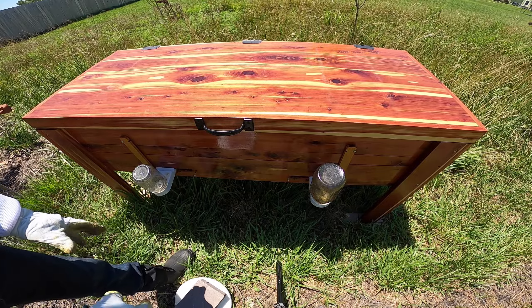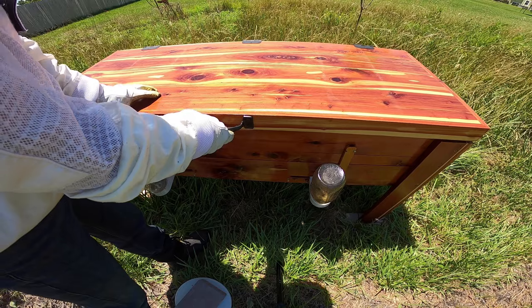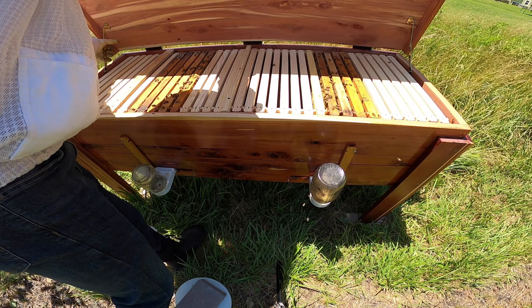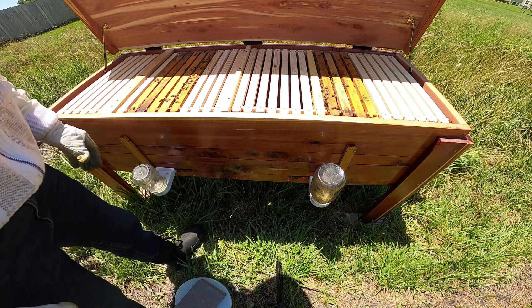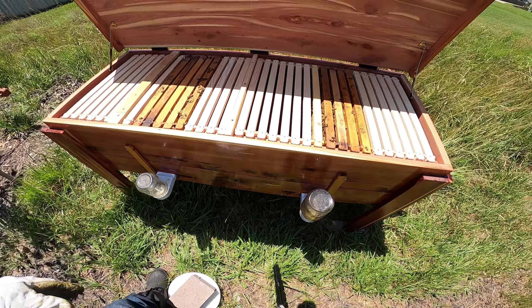We put five-frame nukes in here, so let's just see what it looks like on the inside. Isn't this nice? We're not going to get in here and pull frames, but just to show you...